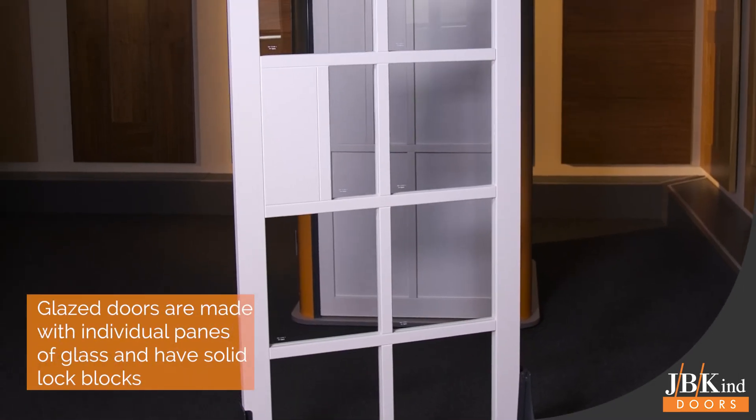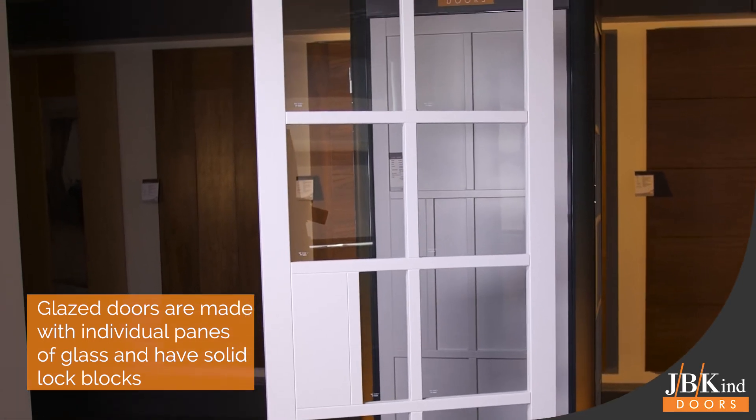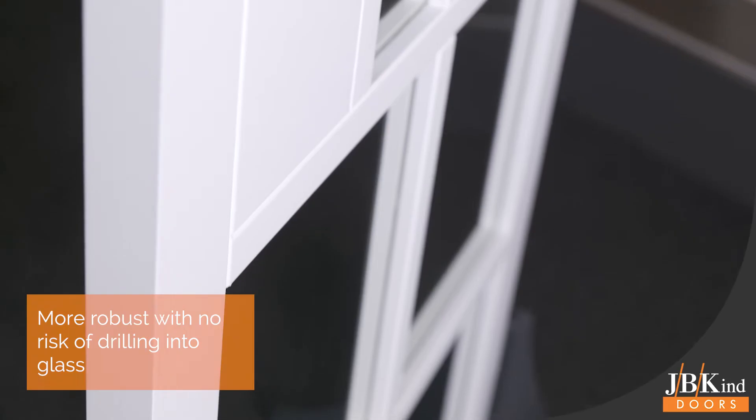The glazed doors are made with individual panes of glass, making them structurally robust, as well as having solid lock blocks so there is no risk of drilling into the glass.